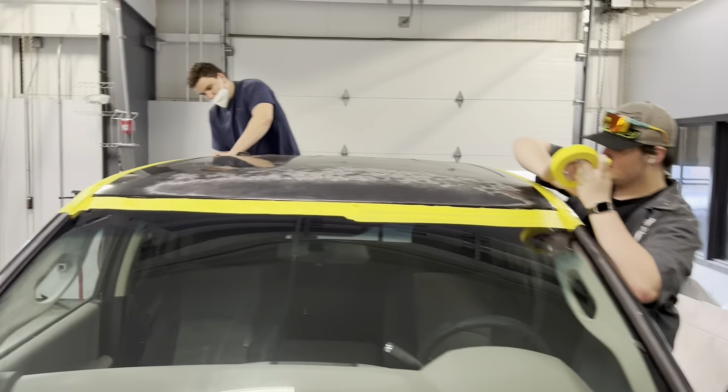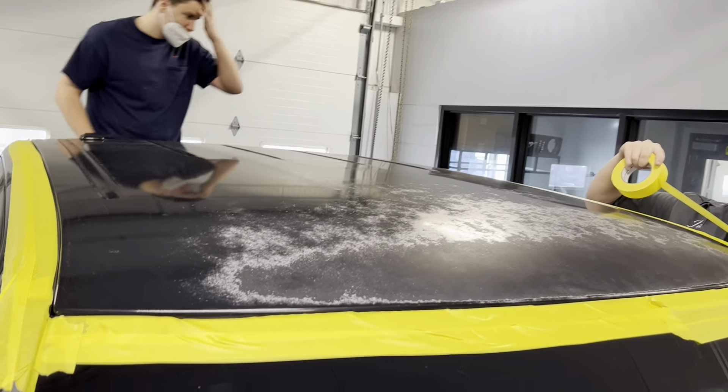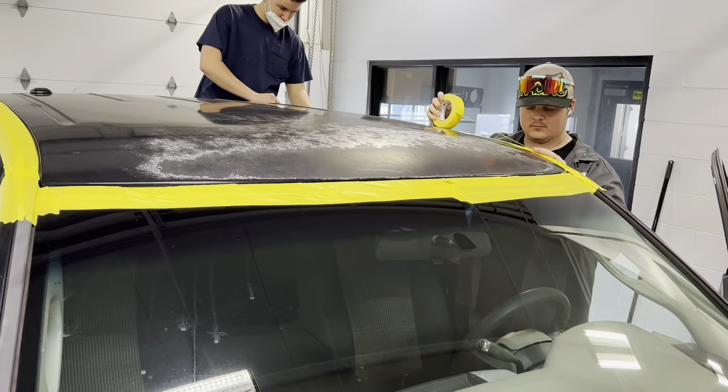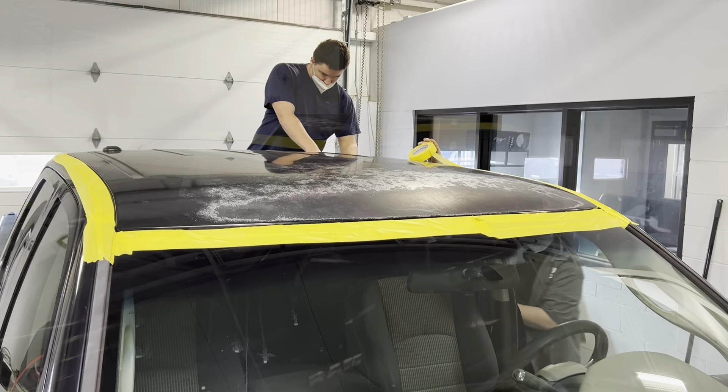All right, we got Jason and Sam up here. We've got this dog's truck. As you can see, the clear's done. So they're getting their taped up so we don't hit anything with the DA. They're fixing to start DA-ing this thing with 80 grit.